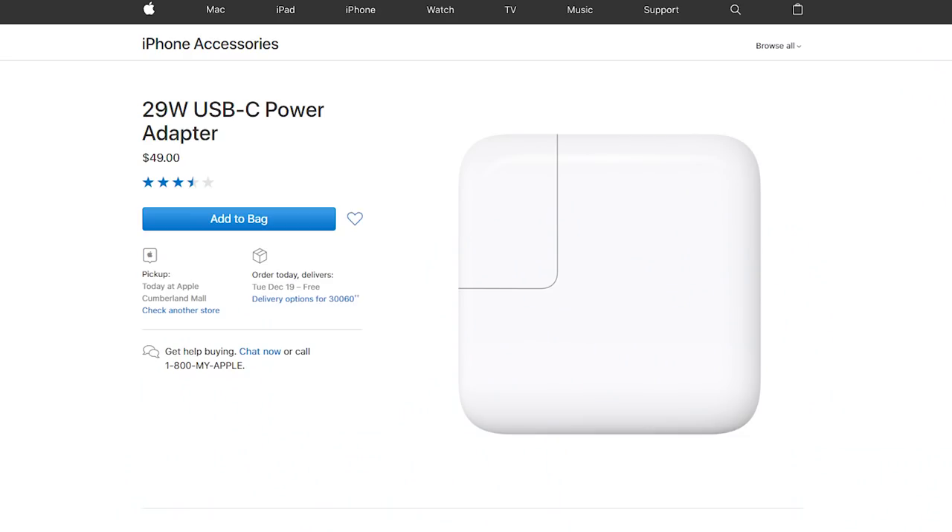What I want to do is go over the different chargers I have here, why I think some of them are better than others, and I also want to cover some of the fast charging capabilities using the new quick charger that you can get for the iPhone as well. So let's go and take a look.